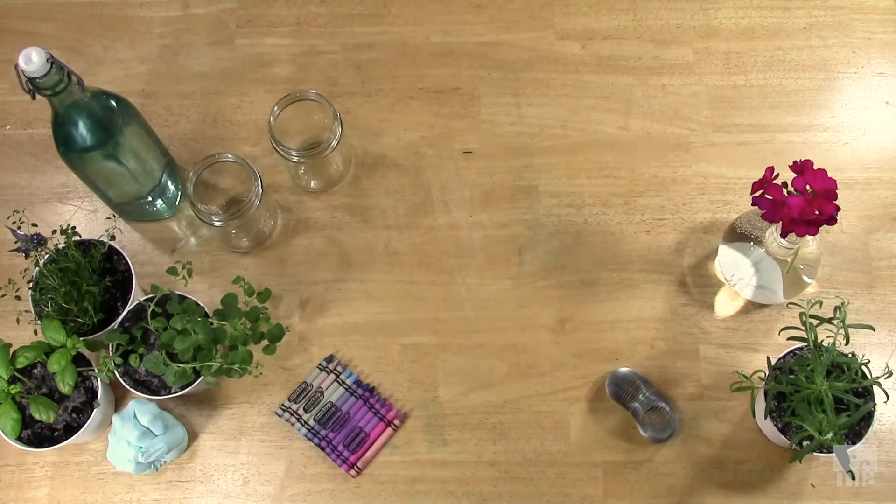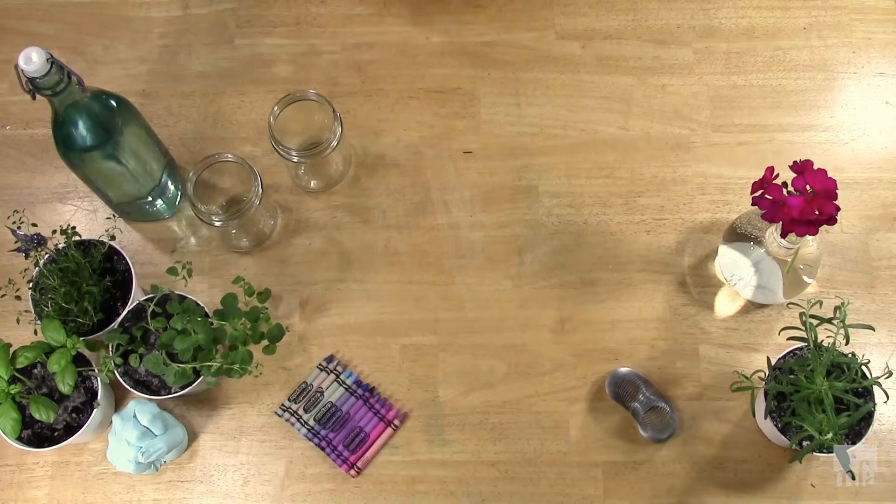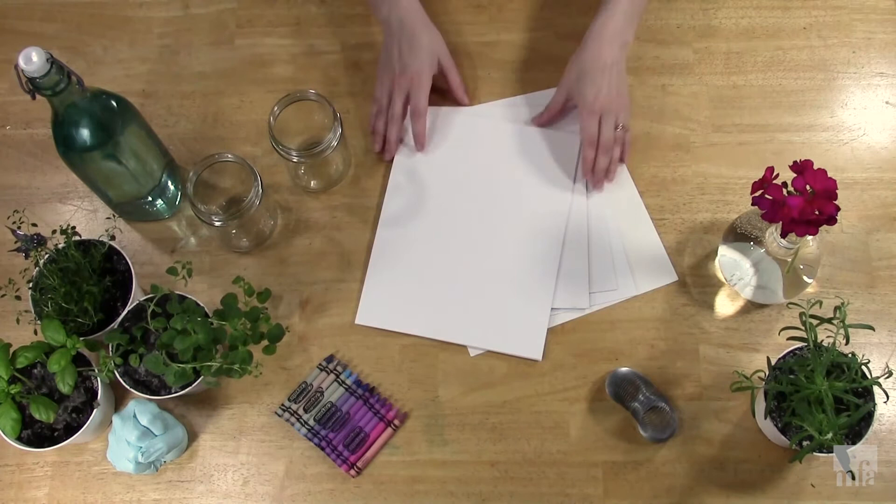You can use materials from around your house for tonight's project. Paper, watercolor paper, some spare cardboard — whatever you happen to have is fine. Small scale is okay too. Remember that we're inspired by Helen Torr's piece this evening, and she worked on a really intimate scale.